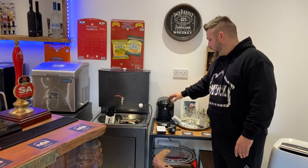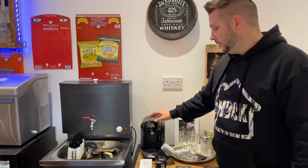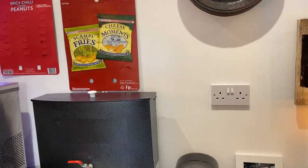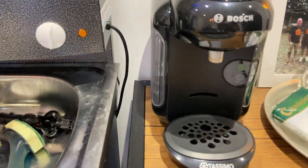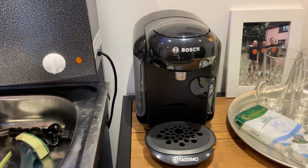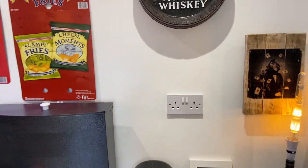We've got a little coffee machine — just a little Tassimo one — just in case somebody in here is not drinking, just another option. They're not that expensive. We've got little UHT milks and stuff, tea bags wherever. Just in case somebody doesn't want to have a beer or a soft drink.